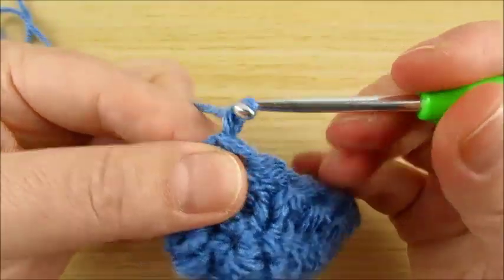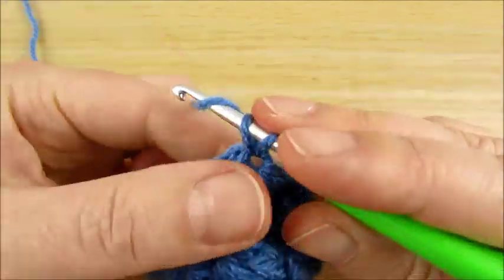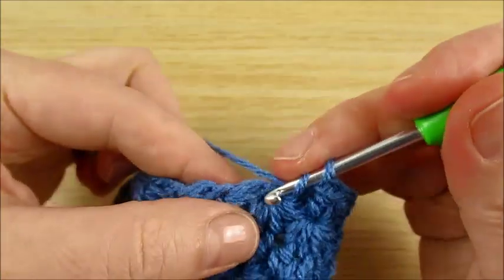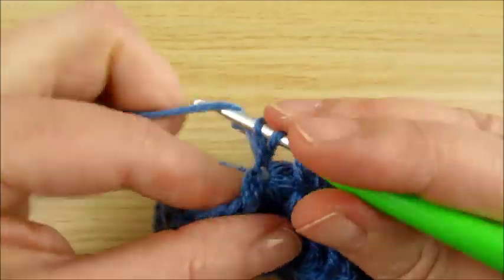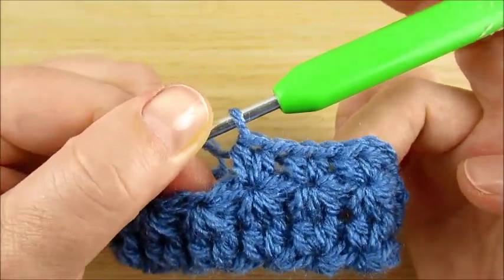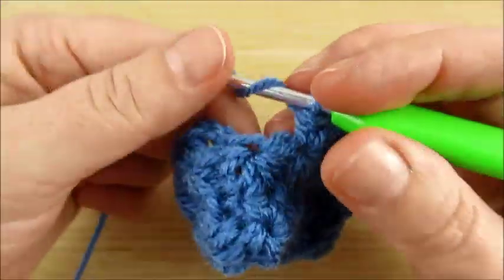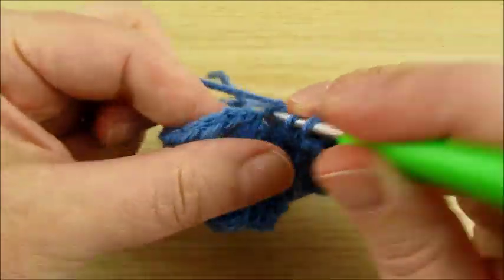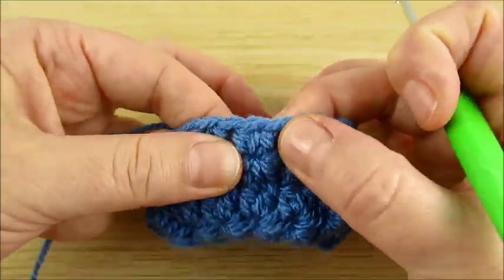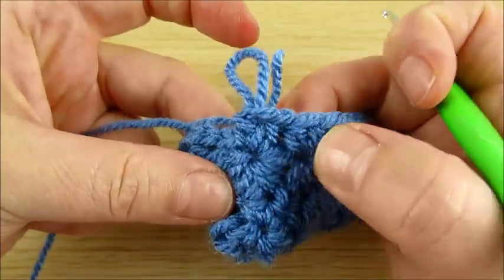Next: chain 2, and we repeat in each eye 2 half double crochet in each eye. Continue crochet to end the round. Then I show you how to change colors. 2 half double crochet — you do this 14 times. 1, 2, 3, 4, 5, 6, 7, 8, 9, 10, 11, 12, 13, 14.